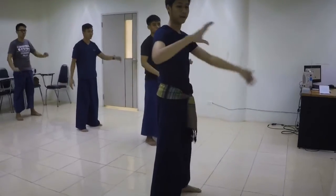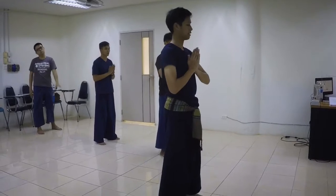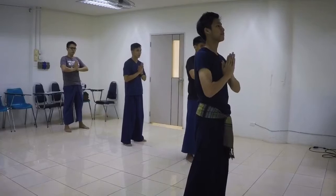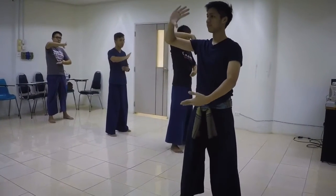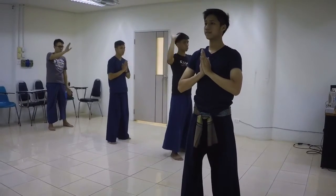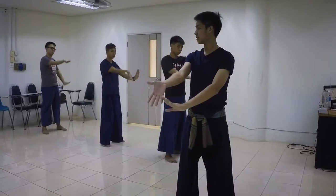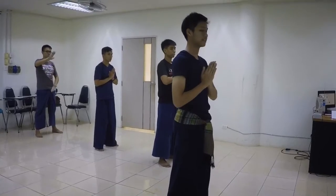The right hand goes up, left hand goes down first. Okay, from this — from the left hand go up to the right hand go up, this first. Okay. Okay. Ready?